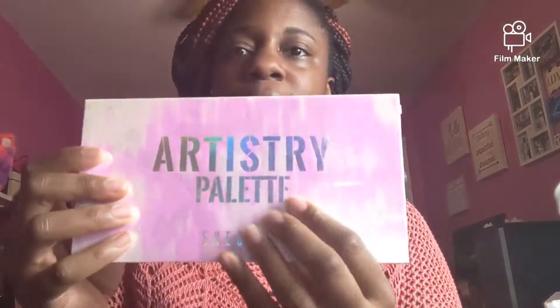Now let's get into the palette. We are going to use the Artistry palette from Shein. I've used it with a full face one time, and I also used it with the Beach Sunset palette, but by itself I believe I used it only one time — so this will be the second time I've used it on its own.